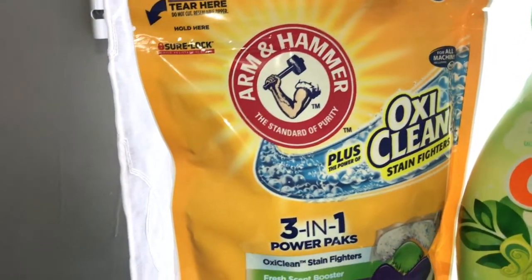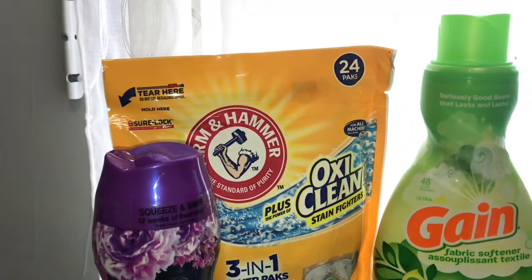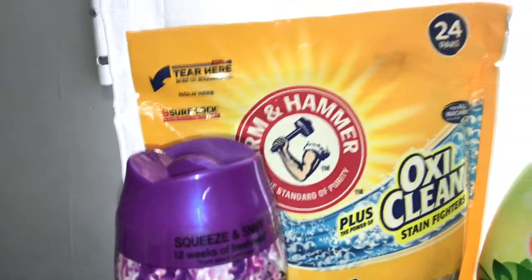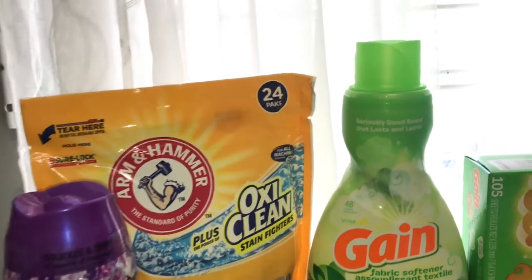The next one is the Arm & Hammer — it's the 24-pack OxiClean Arm & Hammer 3-in-1. These are $3.95 and there's a three dollar digital coupon, making this 95 cents.